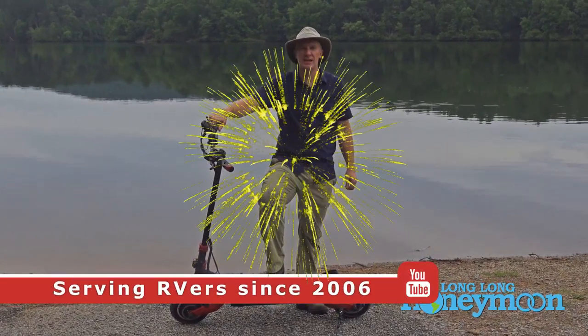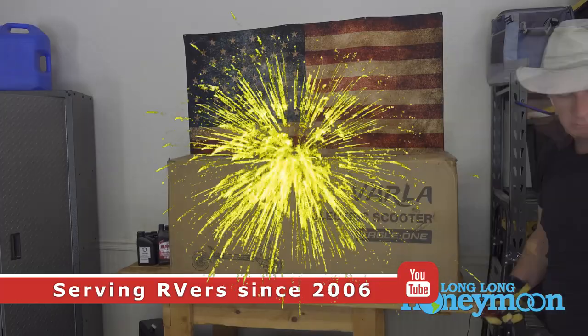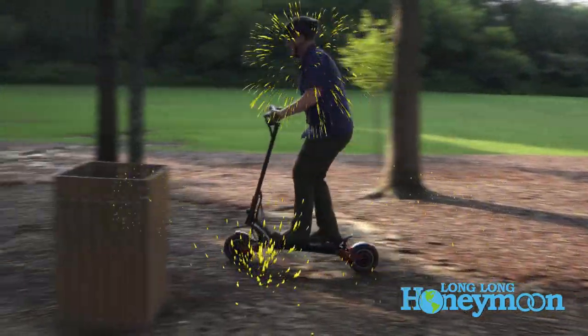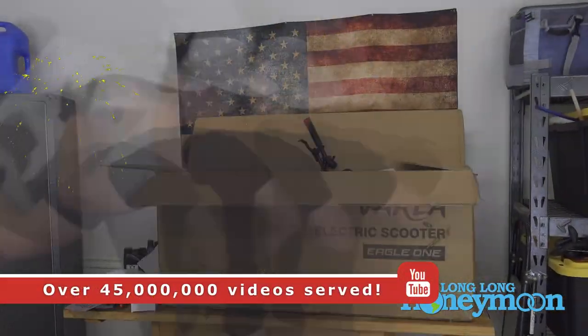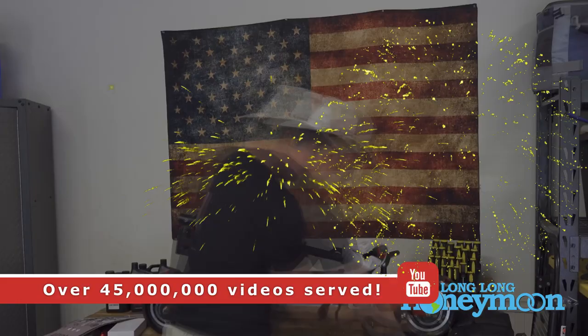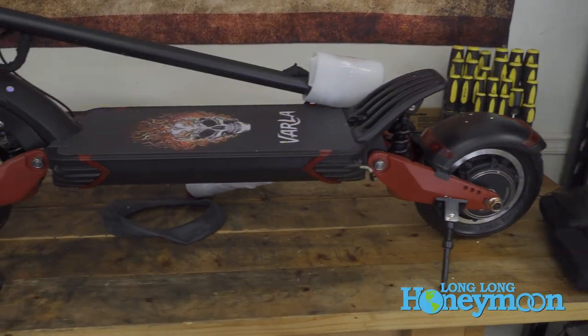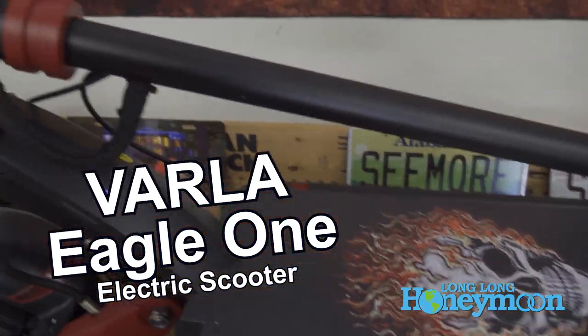Hey guys, Sean with Long Long Honeymoon here. Today we have an incredibly fun topic: our new electric scooter. In this video I'm going to prove that you can teach an old dog new tricks. I did not grow up scooting — this is my first scooter. With this Varla Eagle One, I feel like that kid in high school who gets his first car and it's a Ferrari.